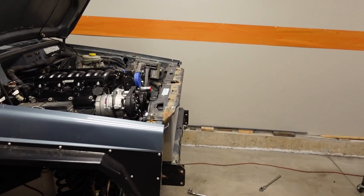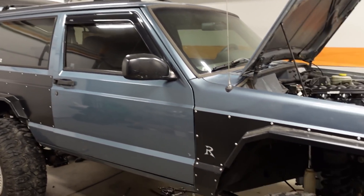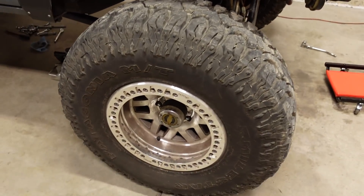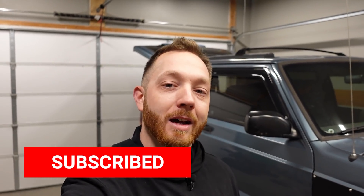Alright guys, the main objective for today is to make a little more headway on the 6-liter LQ4 swap that we're doing in this '98 Jeep Cherokee XJ. My name's LT and on this channel we build custom and high-performance trucks and apparently off-road vehicles as well. So if any of that content appeals to you, help me out and hit that subscribe button because we're trying to reach 100,000 subscribers by the end of 2021.